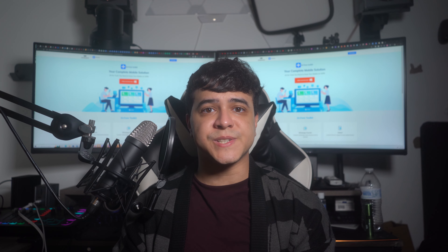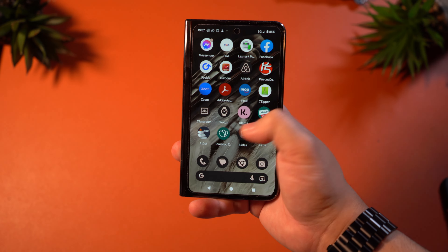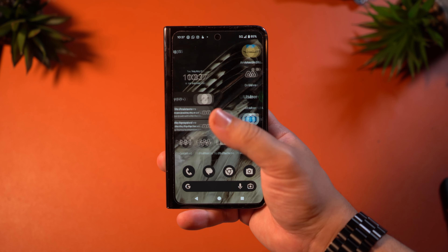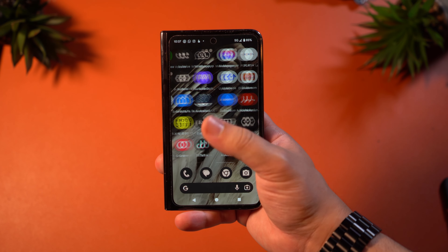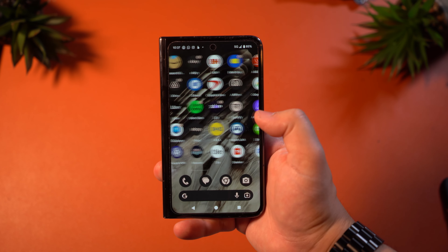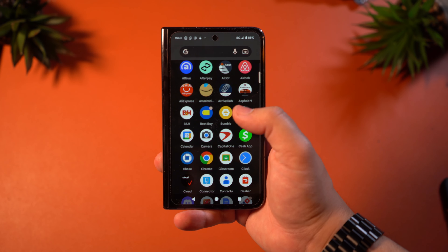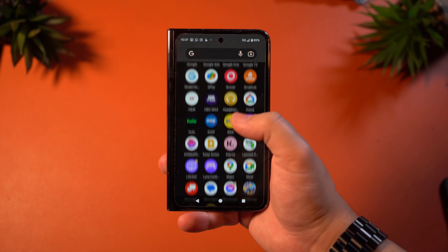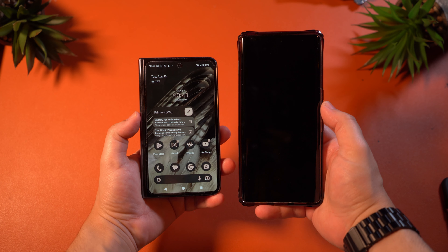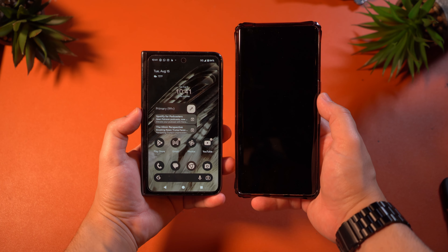This device features two different displays, both with a lot to offer. The main display used in its standard closed configuration is a 5.8-inch 2092x1080 OLED display with a 120Hz refresh rate. This display looks and feels really smooth when navigating, but it is a little difficult to appreciate when it's so small. Putting this side by side with the Pixel 7 Pro, you can see just how different they are and how much adjusting it will take.